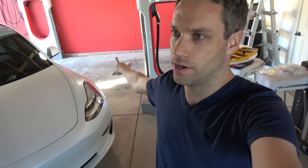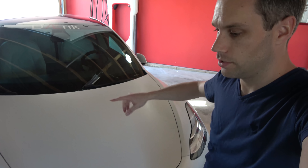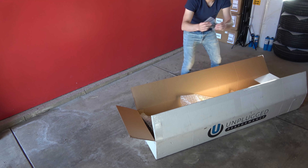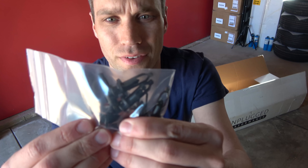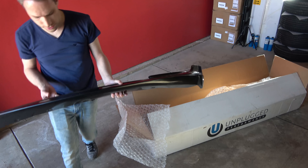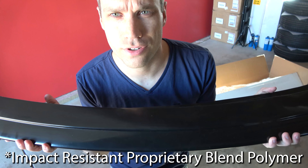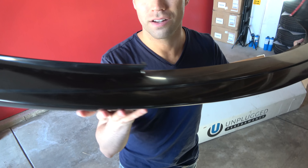I decided to pull it on this side of the garage because the other side is really muddy from some bad weather we've been having — this side is pretty clean. You will have some little pop rivets to remove off the bottom, so keep that in mind; probably don't do it in a muddy spot. Let's check out what's in the box. There are replacement rivets — one through six — as well as some instructions.